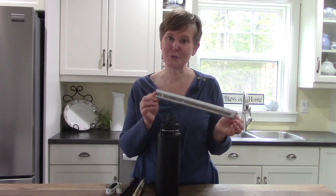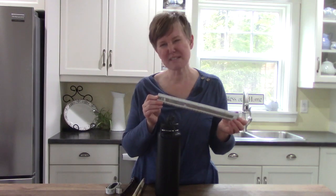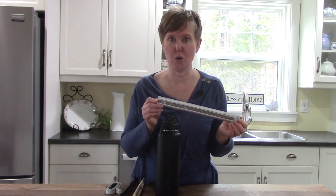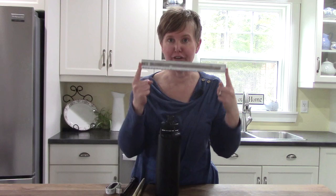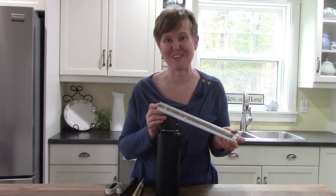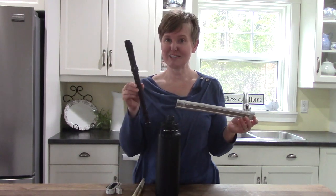We would use a ruler when we wanted to measure something that wasn't really very big. Can you imagine measuring a whole road with a ruler? No! We would need something much bigger than that. Rulers are great when we're measuring little things.